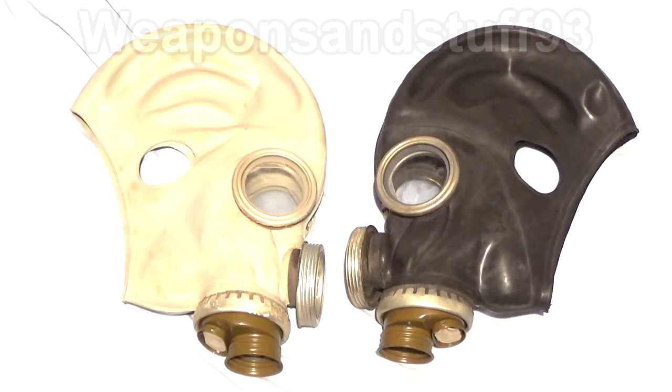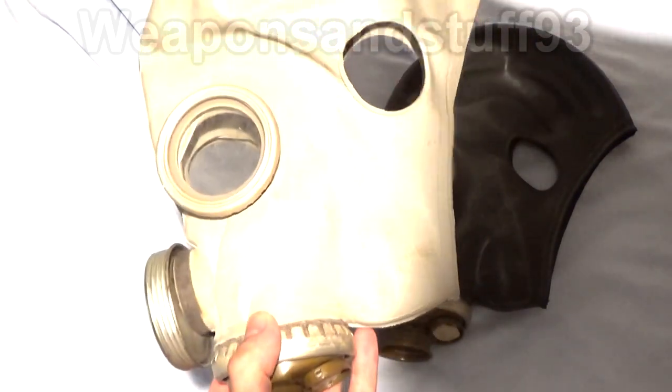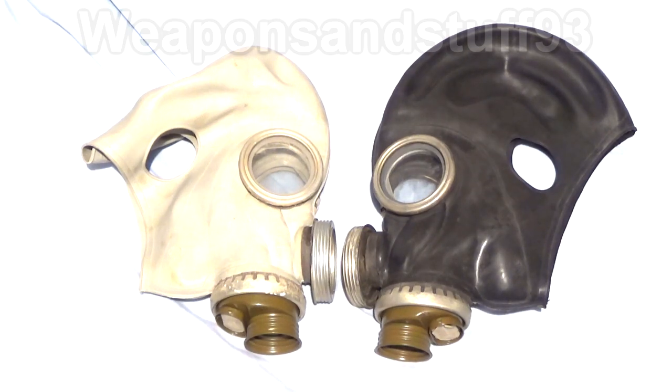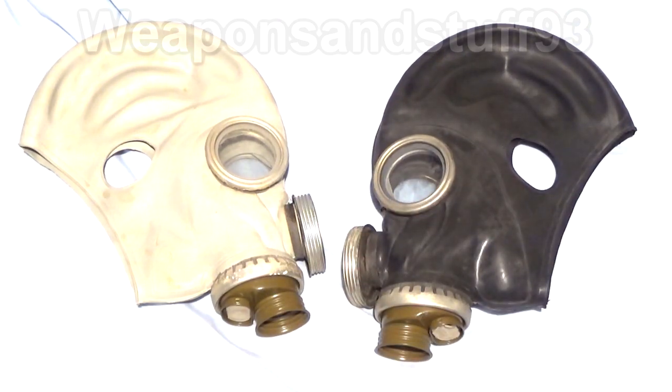This mask is a combination hybrid mask where the Russians wanted to adopt or adapt masks they already had to make them more useful. The GP5 is being issued to the civilian population and fallout shelters as a civil defence mask - it's very practical and cost-effective, it does its job and it's cheap to make. The military aren't really using the GP5; some branches of the Soviet Army were certainly issued GP5s when they had nothing else, but it wasn't intended as a military mask.